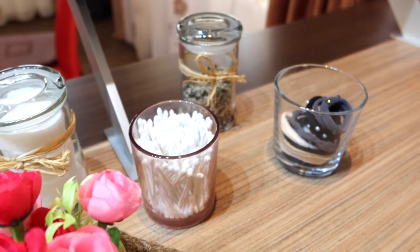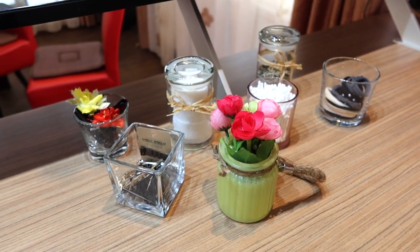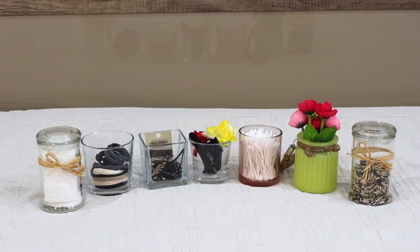I hope today's video inspired you to recycle your candle jars and give them a second life. So easy, and now you have great pretty jars. I hope this video was helpful — if so, please give me a thumbs up, subscribe to my channel, and see you next time. Bye!